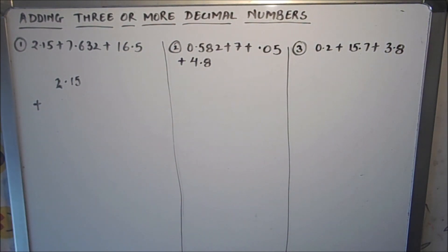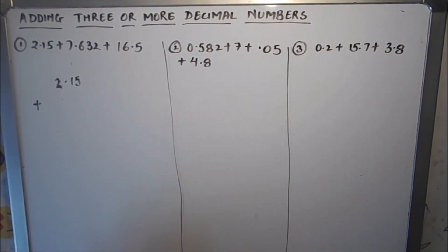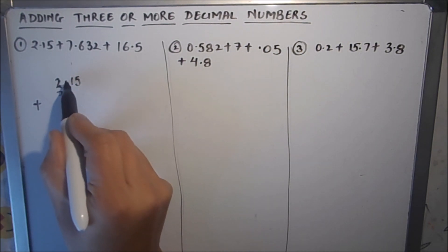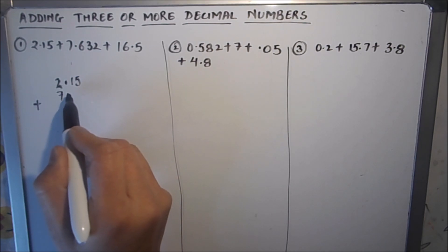The first step in adding decimal numbers is to align the decimal point. Every time you write a number below another decimal number, you have to align the decimal points. The first number is 2.15, written like this. The next number is 7.632 — we check that the decimal point of the first number is just above the decimal point of the second number, then write the digits: 7.632.